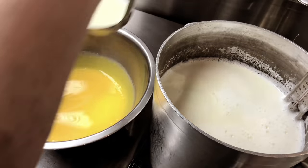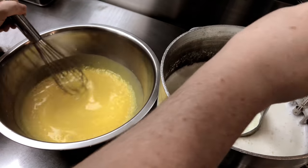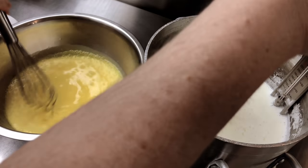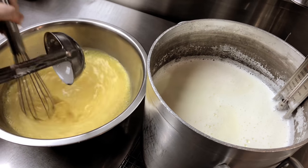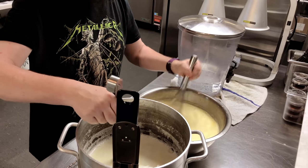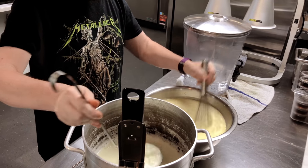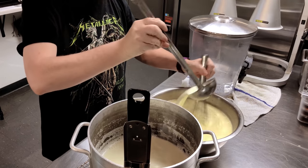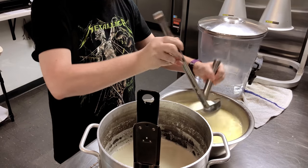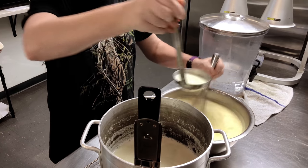Temper your egg yolks by quickly ladling a small ladle of hot dairy base into the bowl of yolks one at a time, constantly whisking the entire time. If you can remember rubbing your belly and patting your head at the same time as a kid, then you can temper egg yolks successfully. The trick is to keep the whisk moving the entire time without stopping. Stopping can cause the hot dairy mixture to scorch the protein molecules, resulting in curdled yolks — yes, that basically means scrambled eggs. This may seem stressful but after a while it becomes second nature. Keep that whisk moving.